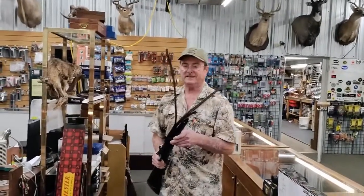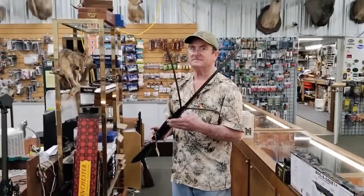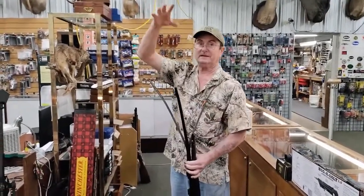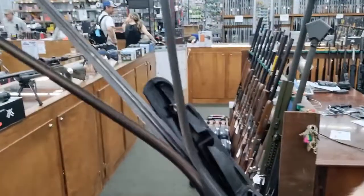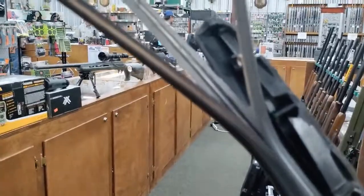I've heard people say that when you're out hunting in the woods — something I was always taught — always have your barrel upward, not down at the ground. That way you'd never get water, dirt, or anything in your barrel.